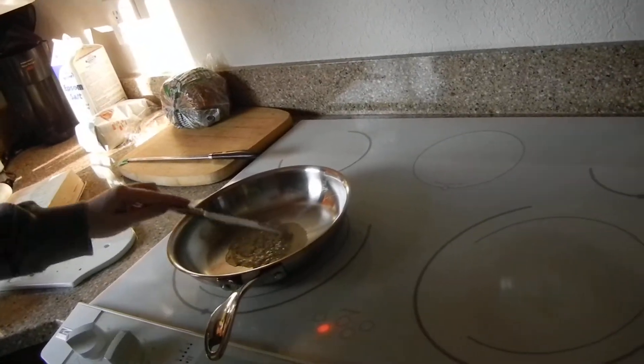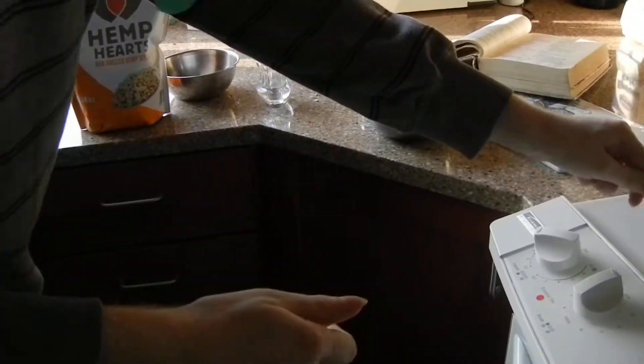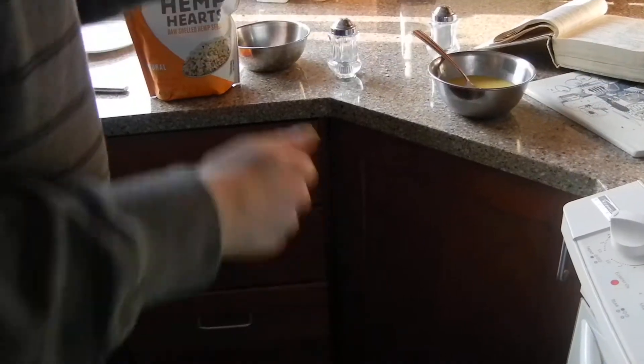Don't do that — you're going to scratch the pan. The butter's already melted. Oh, but I haven't gotten all of it in there. There we go.